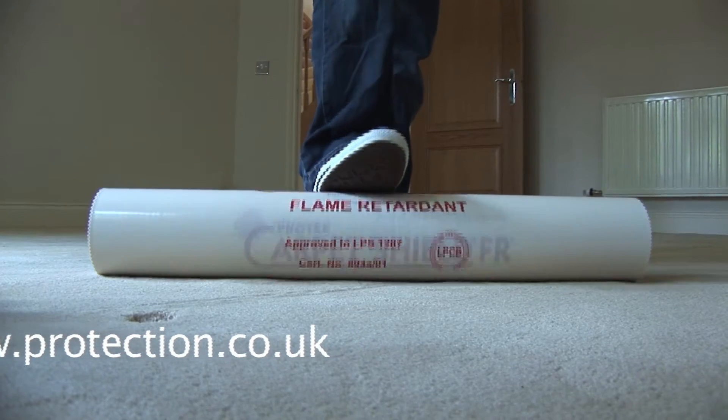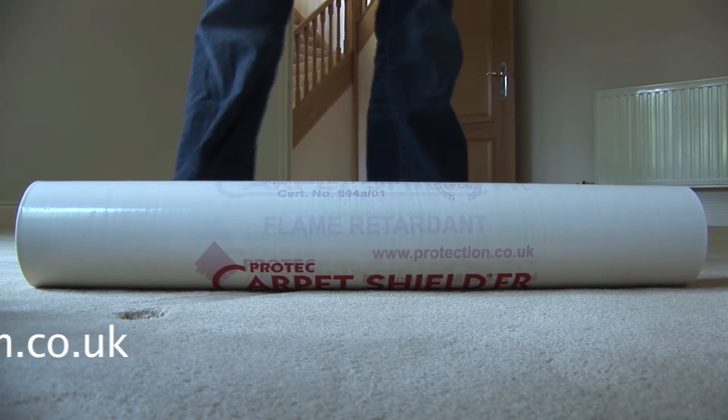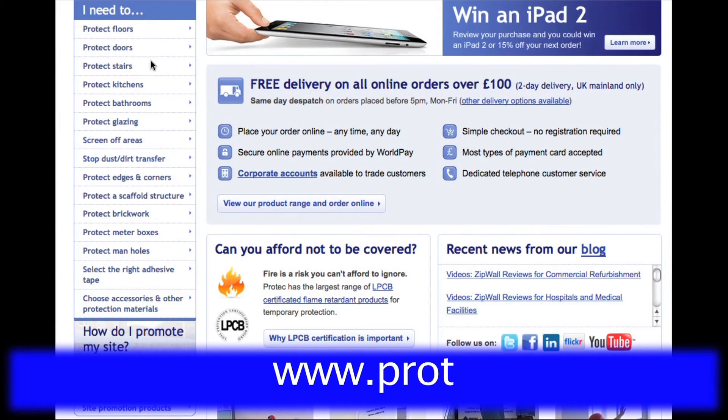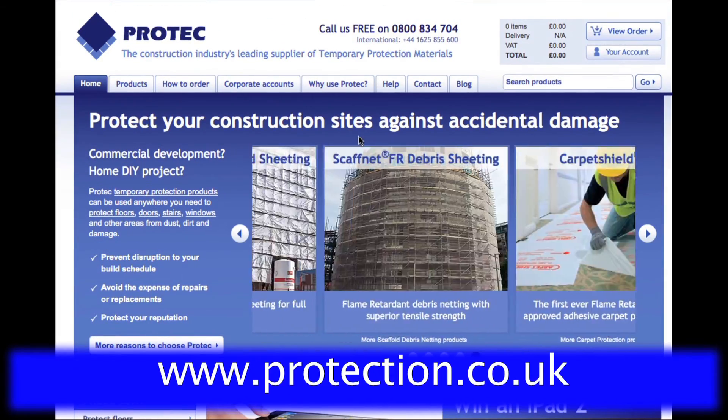We also stock a flame retardant grade for commercial applications. Carpet Shield FR is already specified by many of the UK's leading contractors. Check these and many other protection products out on our website at www.protecproducts.co.uk.